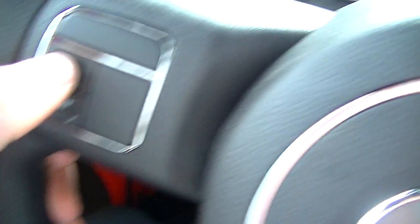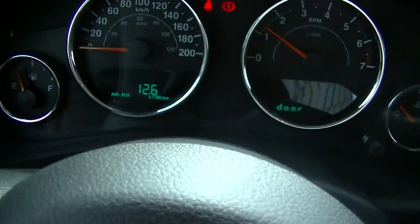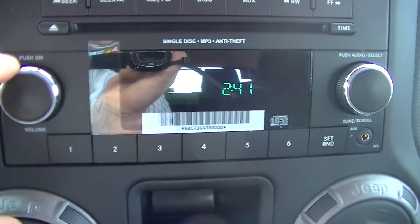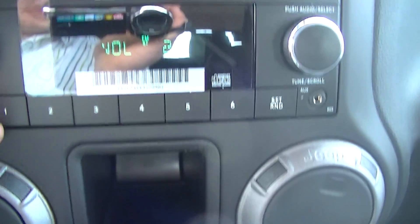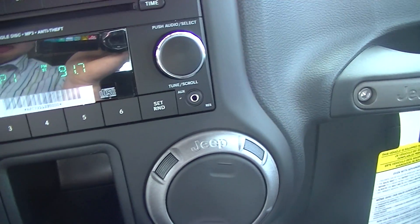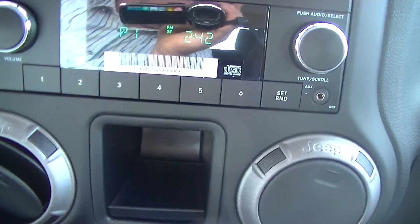There's a button right here called STEP — this is your electronic vehicle information center, which allows you to check out a couple of features on your vehicle at the touch of a button. Push STEP and it shows you 12.6 liters per 100 kilometers right now. Click it again — trip monitor, time, all kinds of stuff. Your stereo is right here, very easy to access, push it and it turns on — the sound system is great. To make a preset: we're on 102.9 right now, hold one of the buttons from one to six, click set, and it's done. You can easily program all your presets.